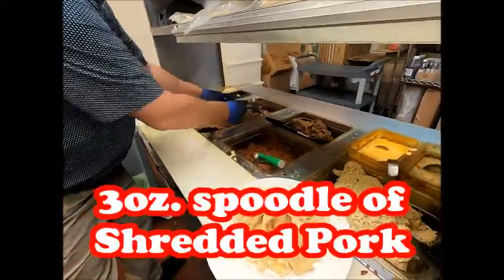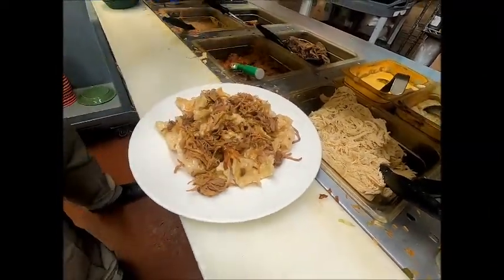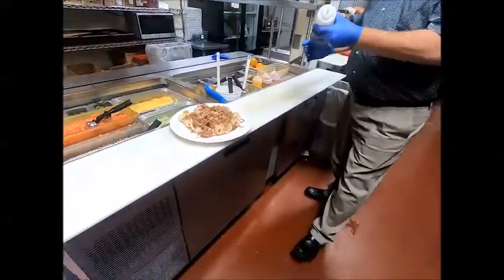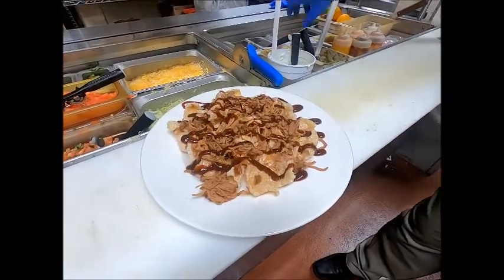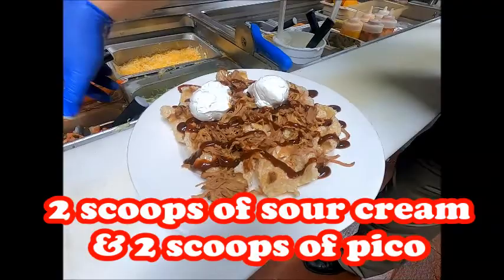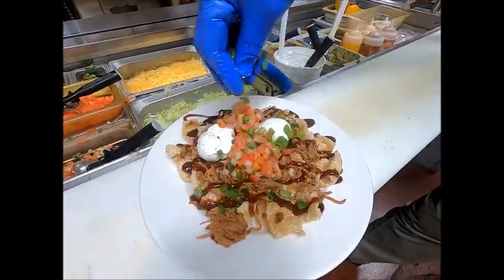We'll run down to the steam table. We're going to take some pork — one scoop — drizzled all over. Pretty simple so far, and this gets nothing on the cold table, so just keep walking. Next thing we'll do is tequila lime barbecue — just get a nice drizzle over the whole thing. Then one, two scoops of sour cream, two scoops of the pico de gallo, and a sprinkling of green onions over the top.